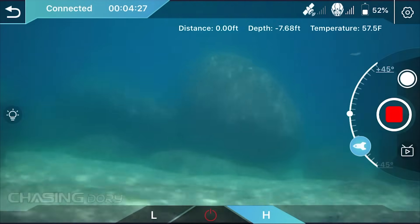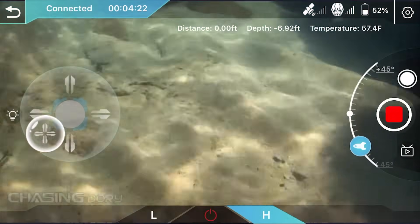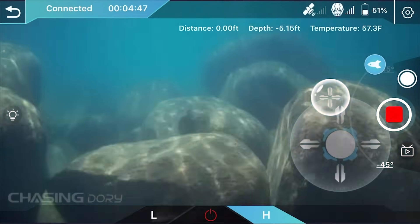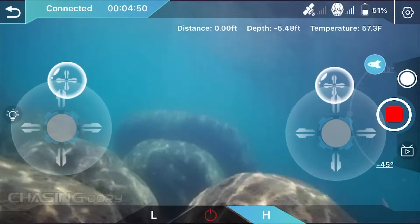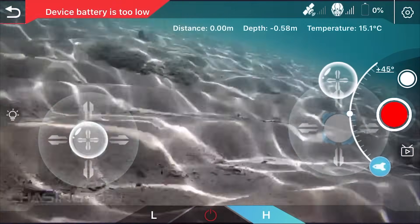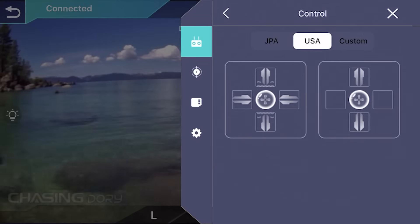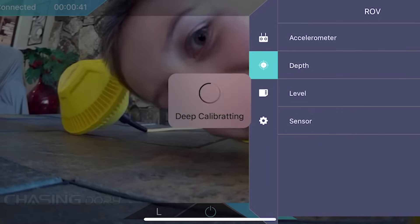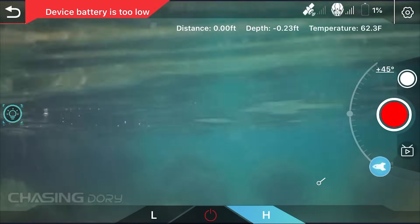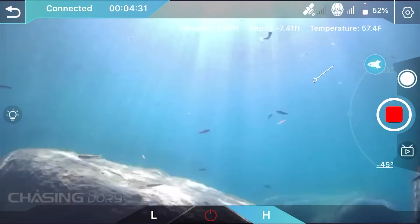The app controls are pretty simple. The left joystick moves the drone left and right and points the nose up and down, while the right joystick moves the drone forward and backward. In tandem you can move the drone forward while controlling its angle by pointing the nose up or down. This did take some practice, but you can customize these controls in the app settings. There is also a depth lock setting to keep the drone at a chosen depth, and an angle lock setting which locks the nose up or down to a maximum of 45 degrees.